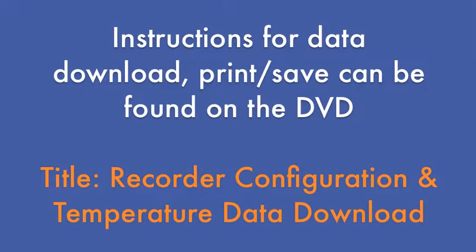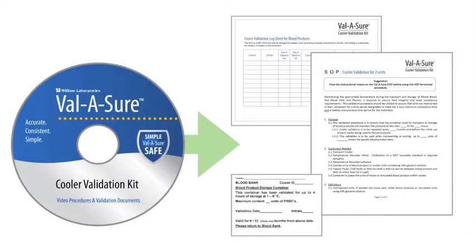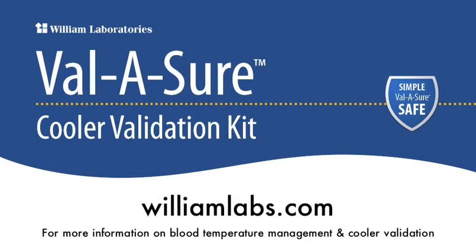Instructions for data download, print, and save can be found on the video: Recorder Configuration and Temperature Data Download. The cooler validation procedures, validation log sheet, and cooler validation label can be found on the Valishore DVD. For more information on safe blood management, visit our website at williamlabs.com.